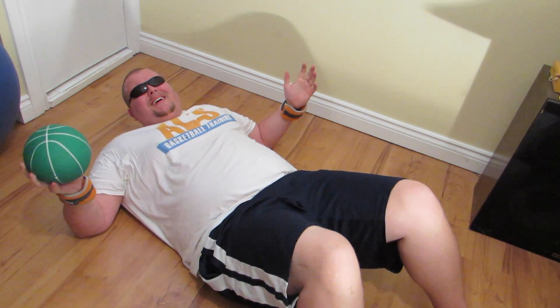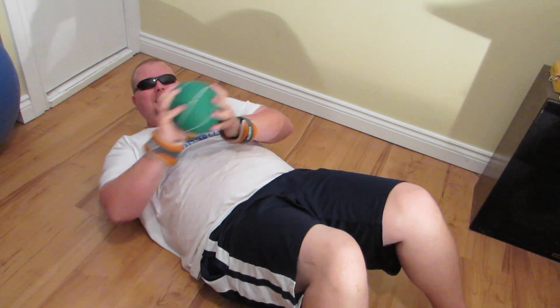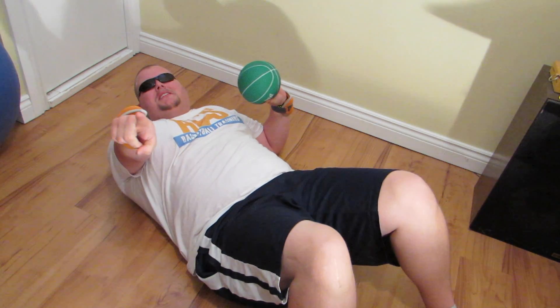I hope you have enjoyed — try this at home, this will make you a better shooter. Please like and subscribe because this took a lot of energy. I'll see you guys next time.